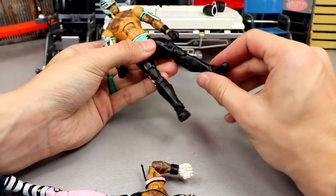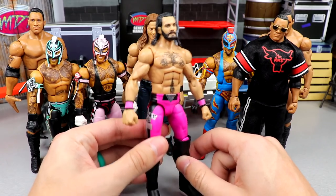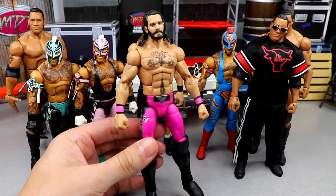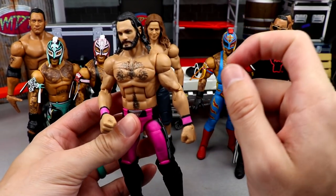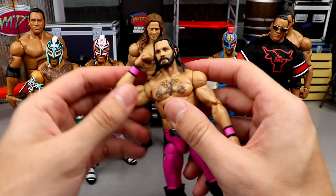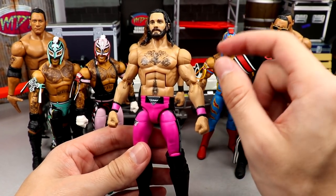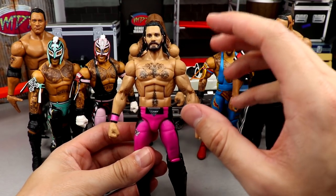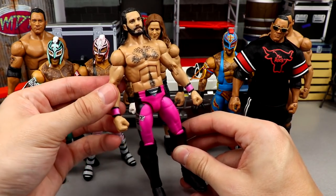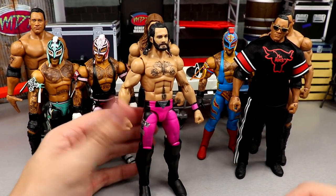That wraps up everything we did today on WWE action figure surgery. Let's take a look at everything. Really successful day — everything turned out great. The Seth Rollins: look at it — I think we accomplished what we wanted. It works, it's not going to pull off, there's maybe microscopic gappage, but we have a double jointed Rollins now. That's way easier than cracking the torso, using super glue, heating with water, cracking with a screwdriver. This is pretty clean. The pink and black ties together really nicely — fantasy gear, and we've upgraded our Rollins.